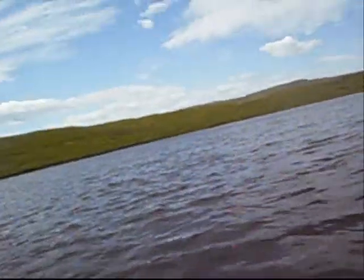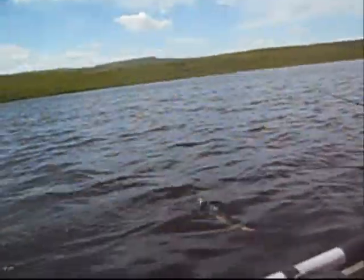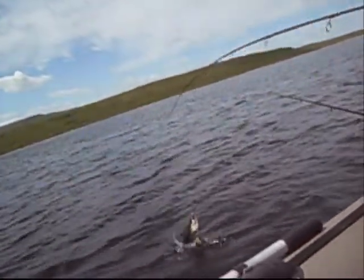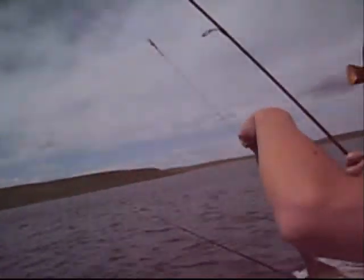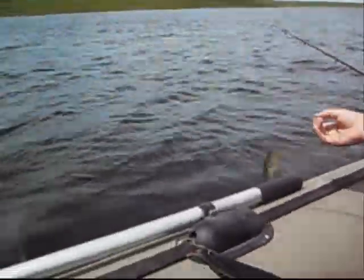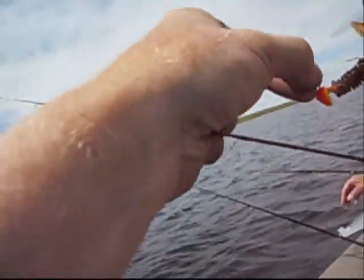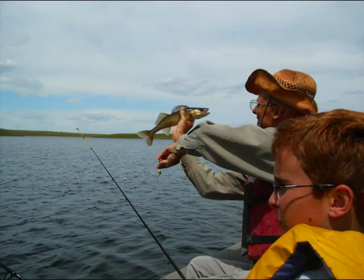All right, we're jigging again. Another fish on — nice walleye on a bite me jig and a Jean LaRue rubber. Adam's going to give us a little jigging tip. So what do you got going on there, Adam? We've got steel wire — eight pound test — and then a bite me jig with a Jean LaRue rubber on it. He's using steel wire because he's got pike here.